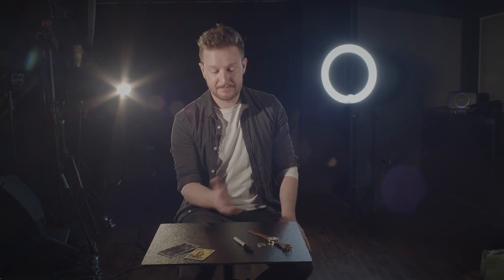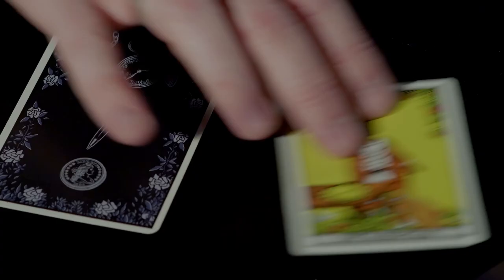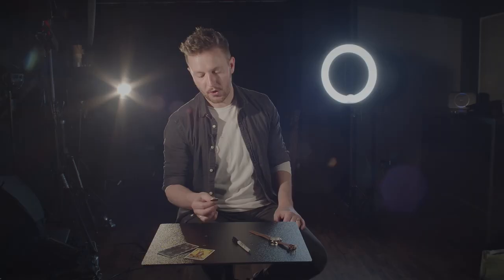All three objects that we're using in this routine were chosen for a specific reason. We can use the watch for the force, but also the pen is going to be on you anyway — you're going to be using this pen throughout your mentalism performance, getting people to write stuff down. The coin can be used for other routines — perhaps a bent coin, or you can play which hand with a spectator.